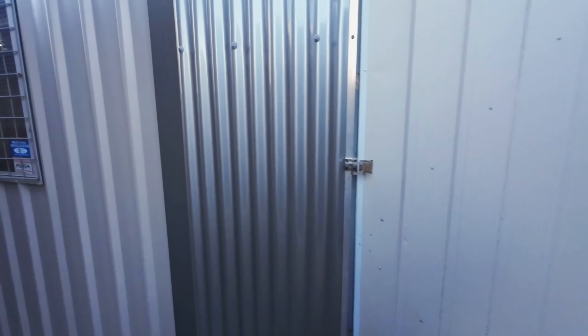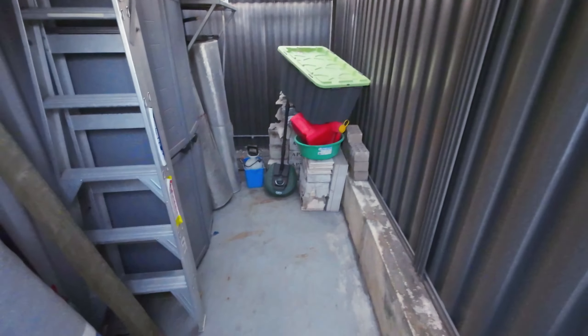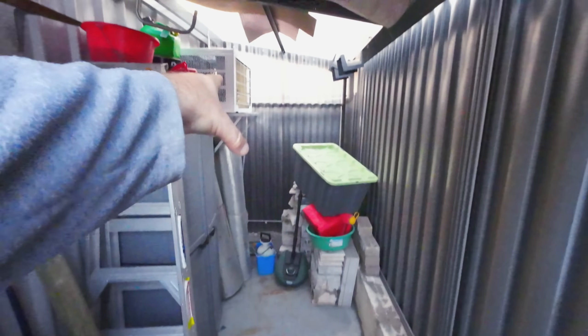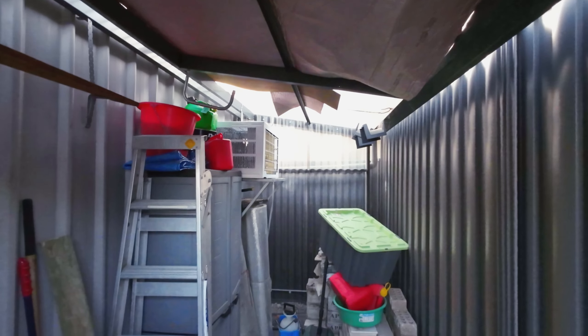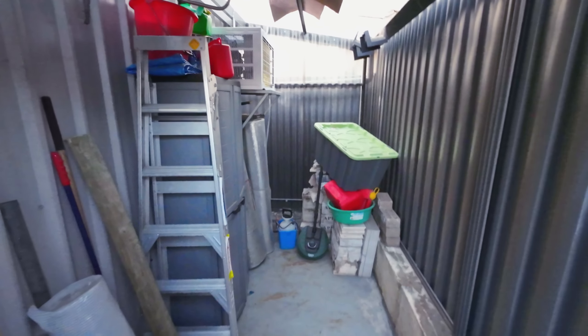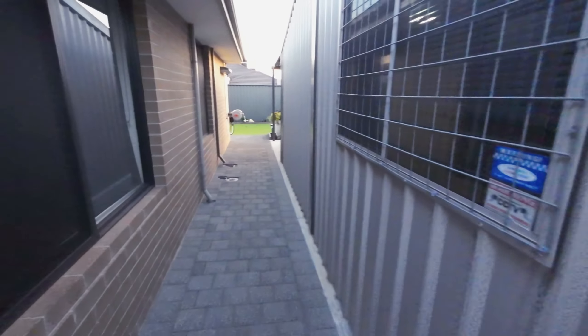Had a bit of a tidy up in here — it was a bit dirty. This is not a sealed shed so it gets full of sand, but it wasn't too bad. Last time I did it in here was when we replaced the aircon. I keep all my paint in here.